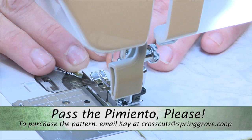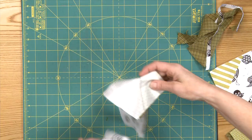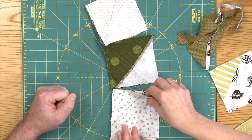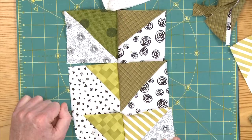So we've got a long chain of these now, and this is a perfect place for us to stop. Go have a cup of coffee — or tea, green tea. So we'll come back in the next segment and we'll show you how to turn these into the full blocks, to make the Pass the Pimentos Please quilt.